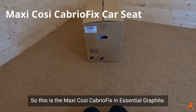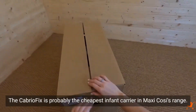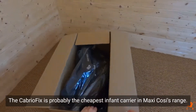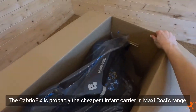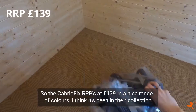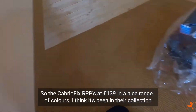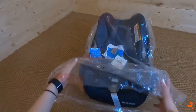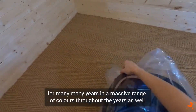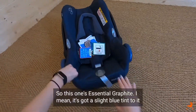This is the Maxi Cozy Cabrio Fix in Essential Graphite. The Cabrio Fix is probably the cheapest infant carrier in Maxi Cozy's range. The RRP is £139, available in a nice range of colours. It's been in their collection for many, many years in a massive range of colours throughout the years. This one's Essential Graphite.